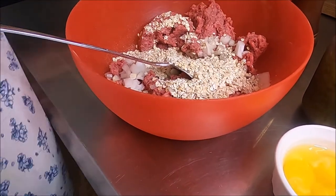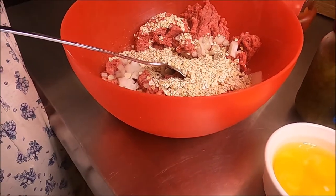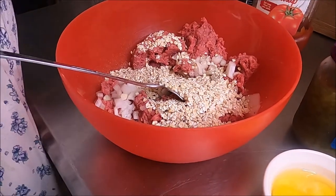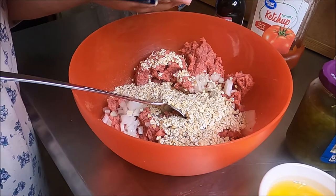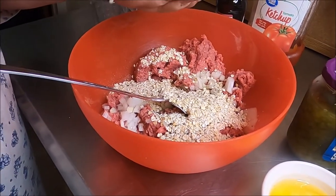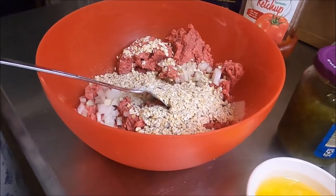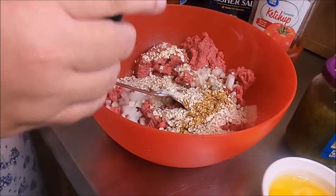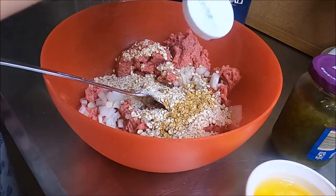Quick oats — I know people use breadcrumbs, but my mama taught me to use quick oats. Don't knock it till you've tried it. Fresh cracked pepper, some kosher salt — my cooking needs all the help it can get — and some Worcestershire sauce.